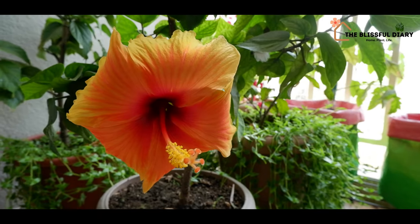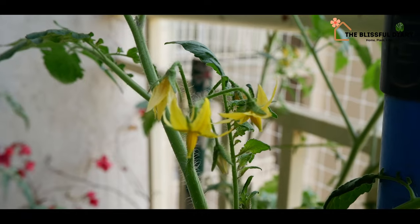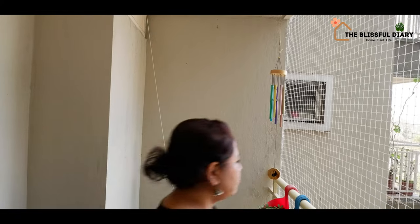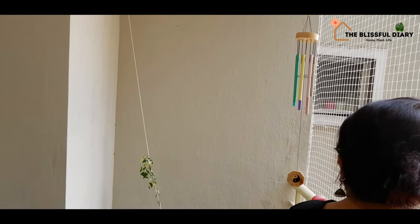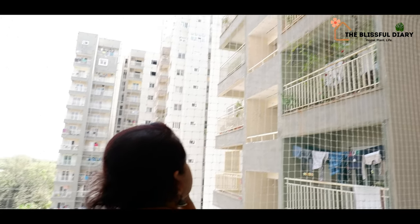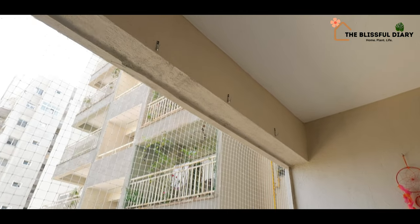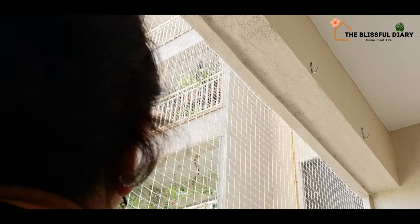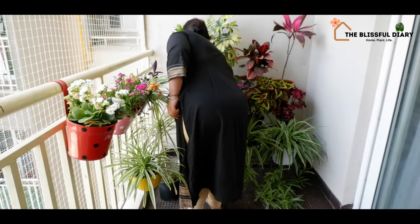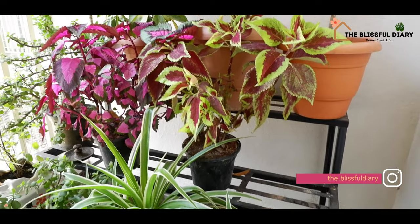My balcony is not very tiny, but I don't want to clutter the space with too many plants. I always prefer to have free walking and sitting space on my balcony. But I have too many plants and I want to accommodate them here. So how to keep so many plants and still have enough space? The answer is by utilizing the vertical space.